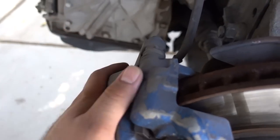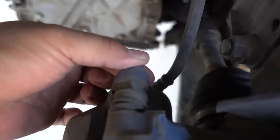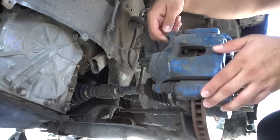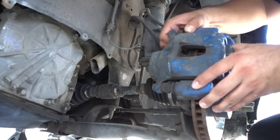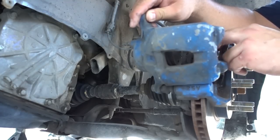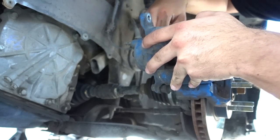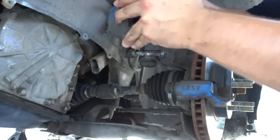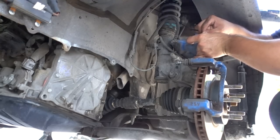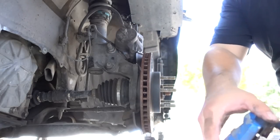First thing first, we've got to take the caliper off. Actually, before we take off the whole caliper assembly, I'm just going to remove the brake pads by removing this one bolt right here. We'll be right back.